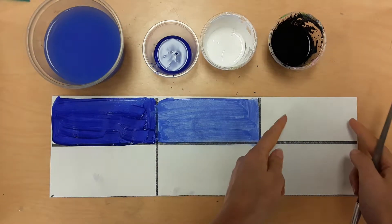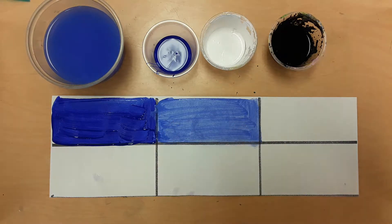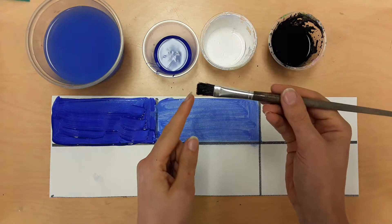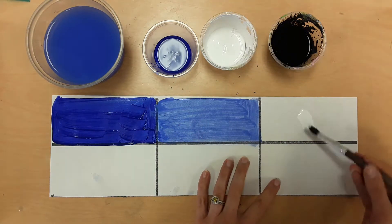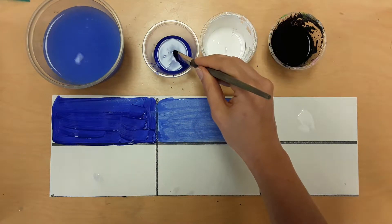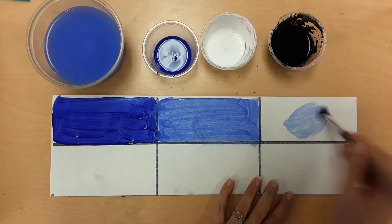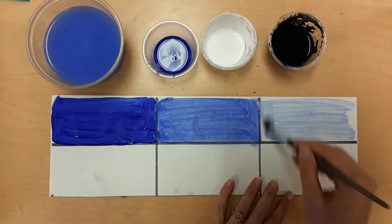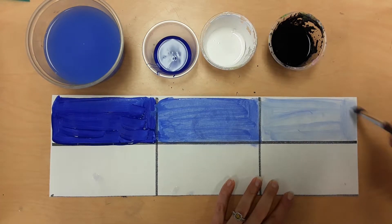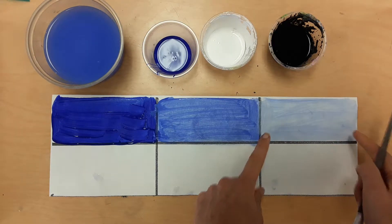Now I want you to make another tint. Don't mix it the same color as the tint you already have — try to make it a little lighter or darker. Make sure your brush is clean, take white, wash your brush, and take a little bit of the hue. I'm going to use less so that it will come out lighter. Make the circle and fill in the box. We just made a tint that's lighter — we have more white and less hue. Do that now and then stop.